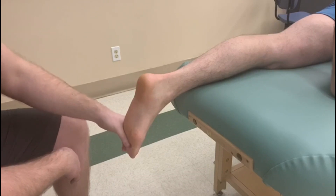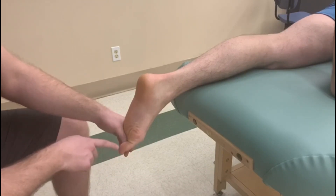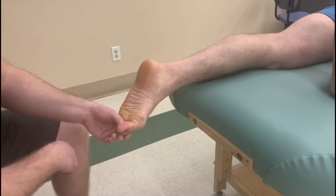If you need to, you can hold their toes a little bit. We're going to ask the person to curl their toe — so there's the flexion, and then a little plantar flexion and inversion.